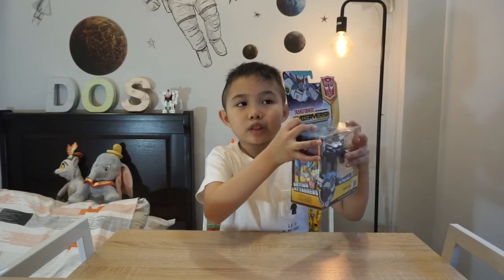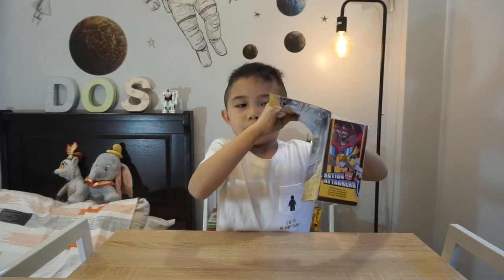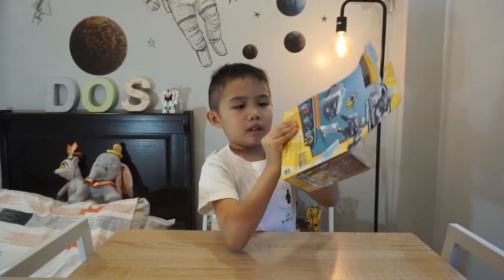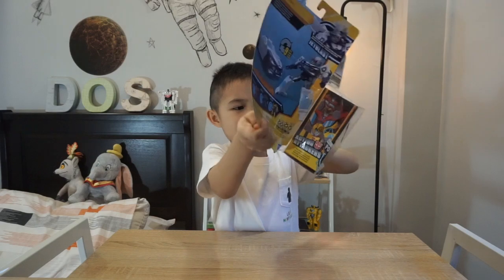Now let's open this toy. It's a bit hard... but there! I opened him.